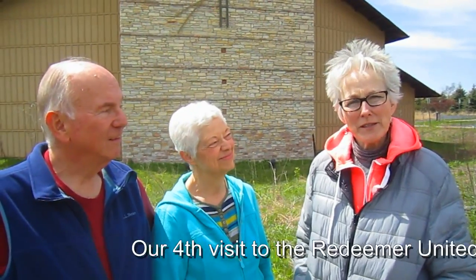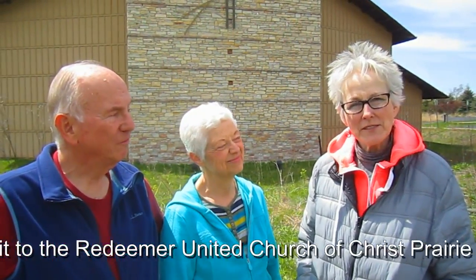Hi everybody, it's Lynn from WisconsinGarden.com and today we are again at the Redeemer United Church of Christ in Sussex, Wisconsin with Rick and Nancy Valbrick on our prairie tour, and this will be our spring prairie tour.